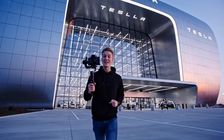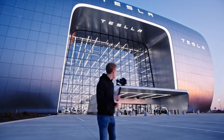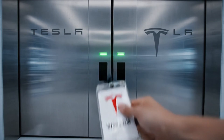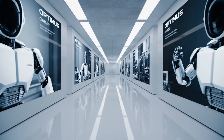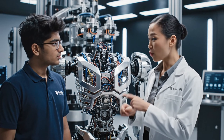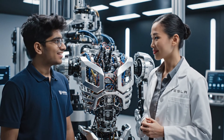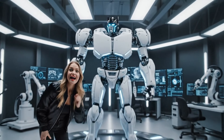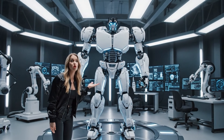Today, we're stepping inside the factory that builds the world's most advanced humanoid robot. Everything you're about to see leads to one final goal: a machine that moves, learns, and works like a human. This chassis is where it all begins. We're building a robot that can function in the real world. Let's follow the entire journey from raw components to a real humanoid robot.